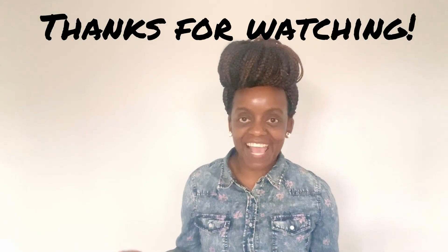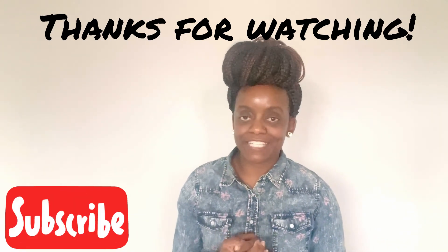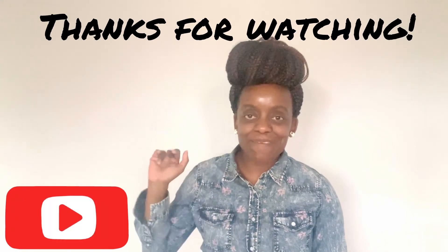That's it for today. I hope this was helpful for you guys. Go out and get your MSM and tell me about your experience in the comments. I will talk to you in the next video. Bye beautiful!